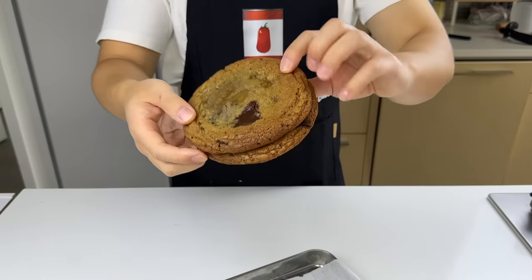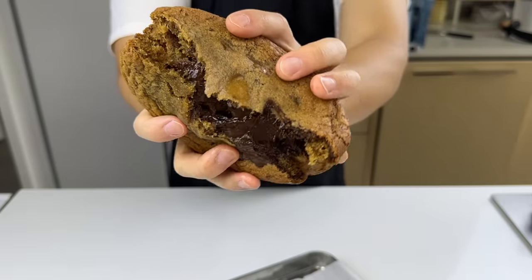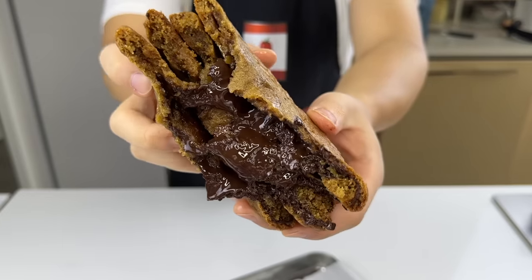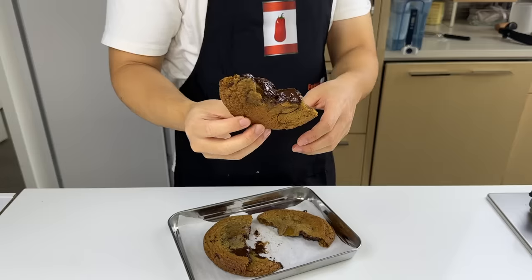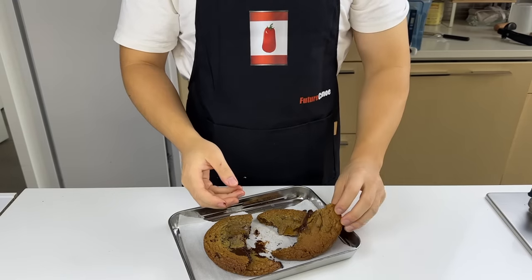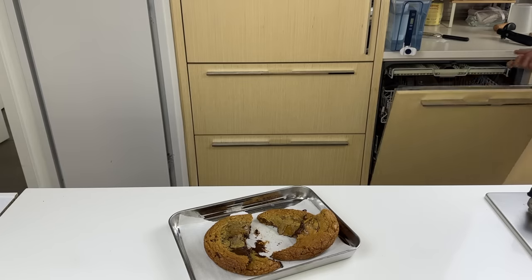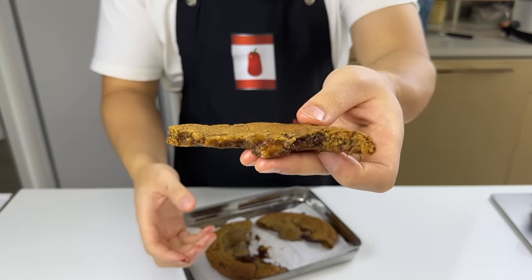I'm going to stack up two cookies and split them in half — be prepared to feel some type of way. The cookie is very gooey and you can see the melted toffee in the middle.